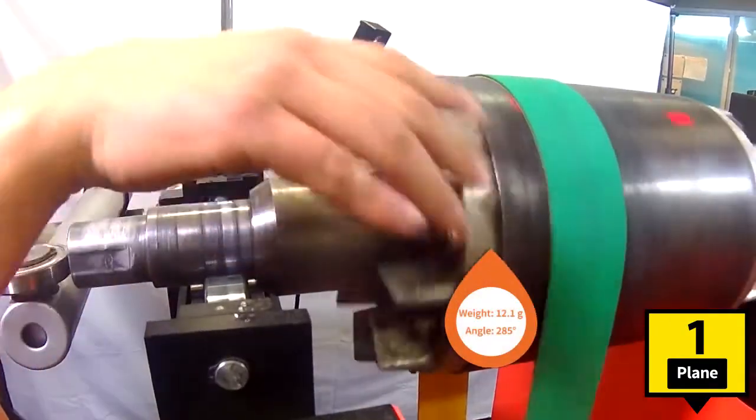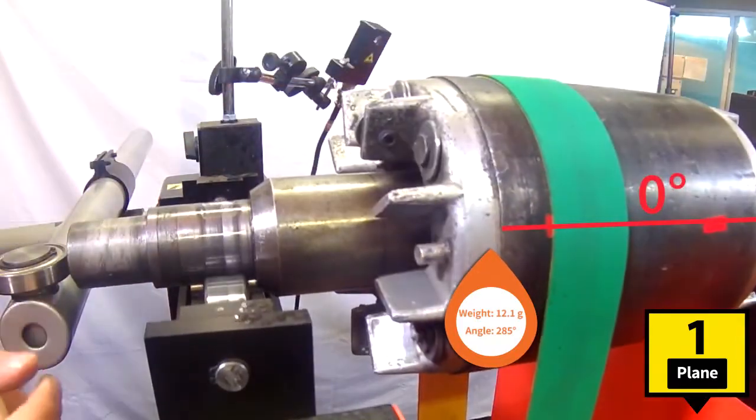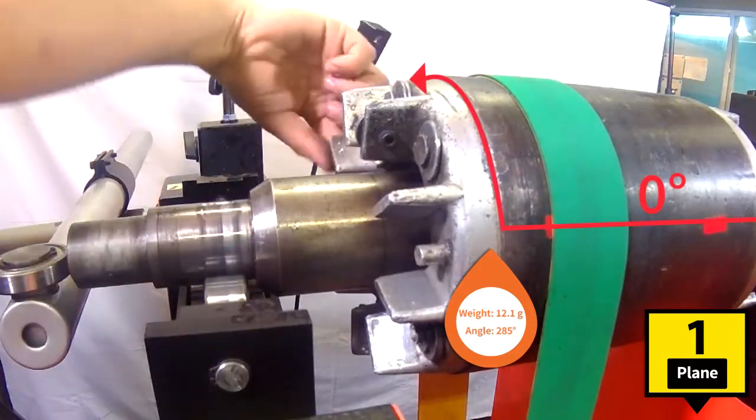Let's place new counterweights to improve the balancing. These weights are smaller because they are for fine-tuning. In this example we use plasticine.